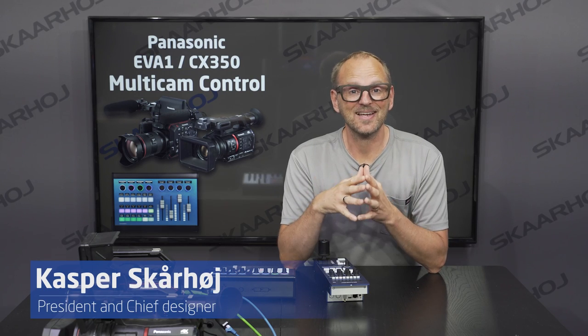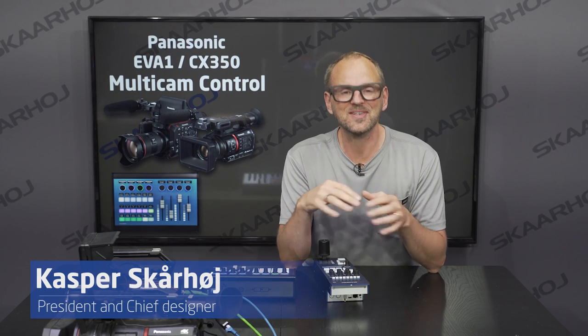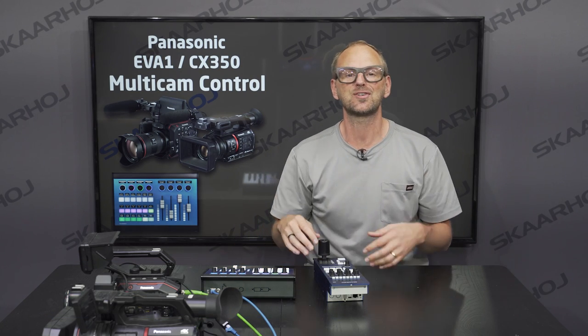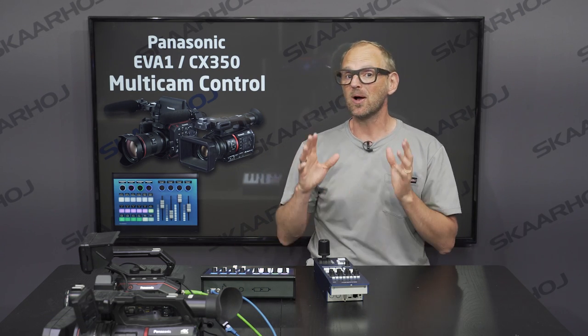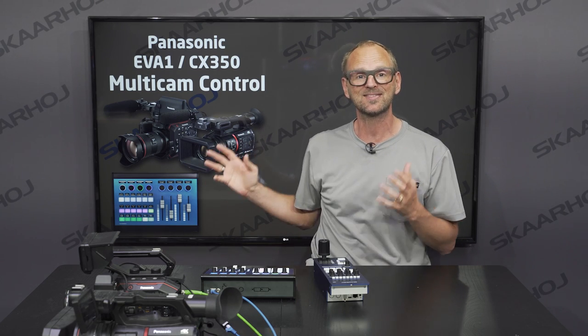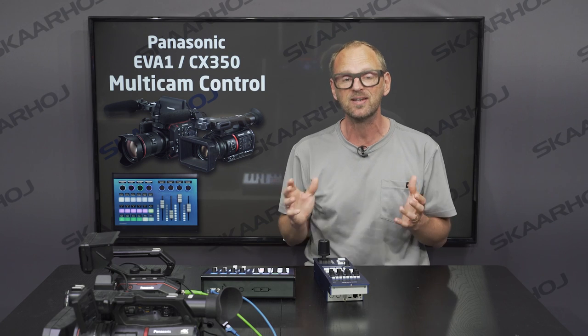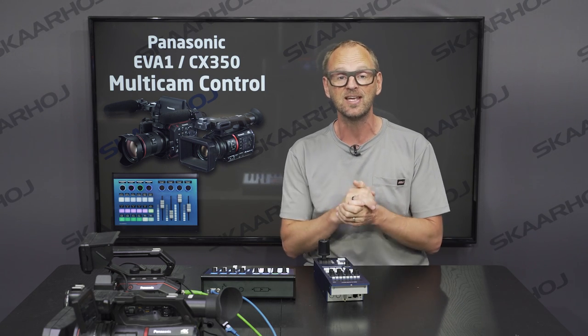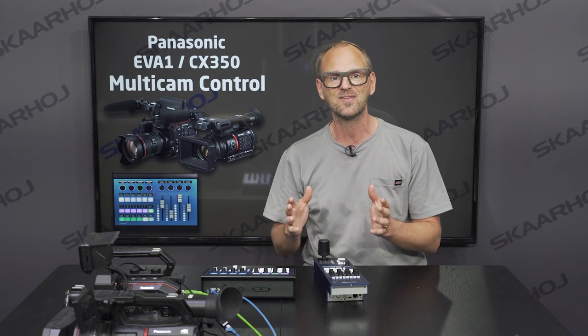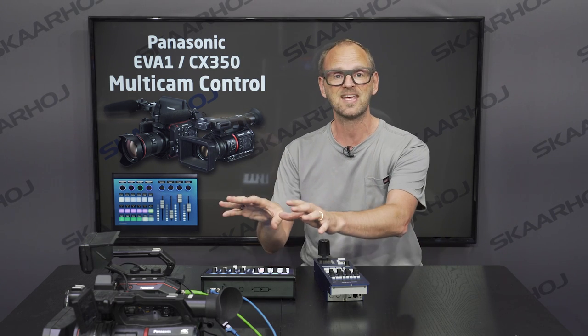At Skahoy we are continuously adding support for new devices. All the time our software engineers are working to implement cameras, video switchers, routers, and so forth. We also improve existing support, and one of the things we support is Panasonic cameras like the EVA1 and the CX350. These two cameras share the same protocol, so many of the things you find in these cameras are the same.